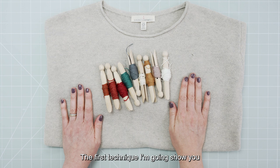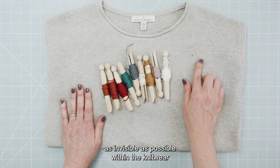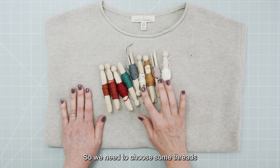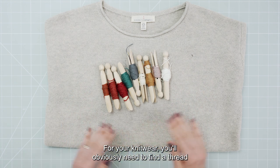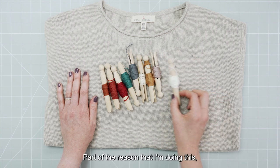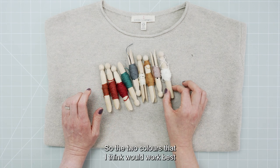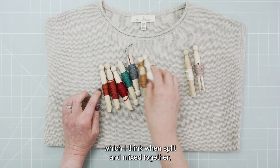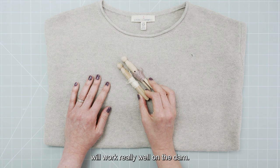The first technique I'm going to show you is a traditional darn, and for that we're going to try and make it as invisible as possible within the knitwear. You can see the moth hole here, so we need to choose some threads that will tone in. For your knitwear you'll obviously need to find a thread that tones in unless you want it to be very visible. Part of the reason I'm doing this is to show you how you can mix and combine these threads — the two colours I think would work best mixed together are these two, which when split and mixed will work really well on the darn.